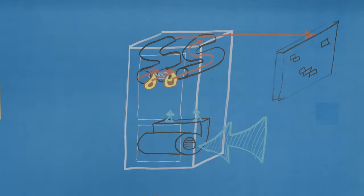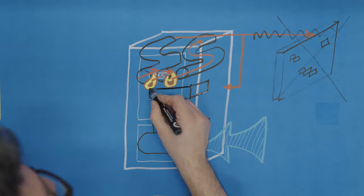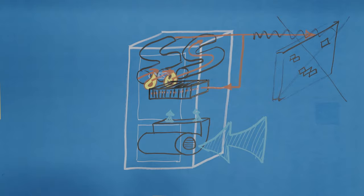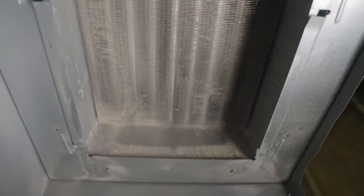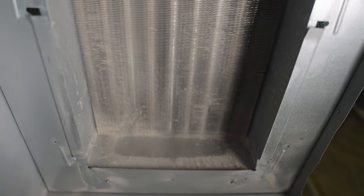But instead of exhausting the hot burned gases outside of the home, these exhaust gases are directed into a second heat exchanger. This is essentially a collection of many small metal pipes with metal fins on them. When the hot exhaust gas is passed through these pipes, they heat up along with the fins, and the air that is passed around them is heated even further.